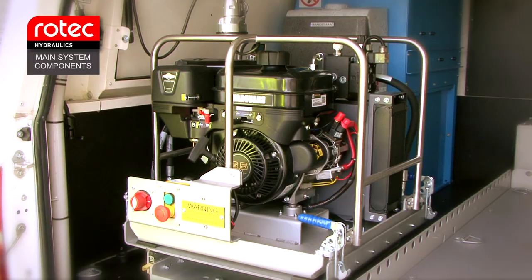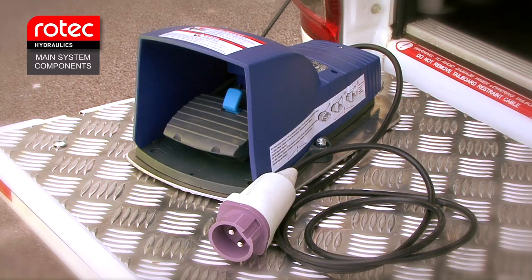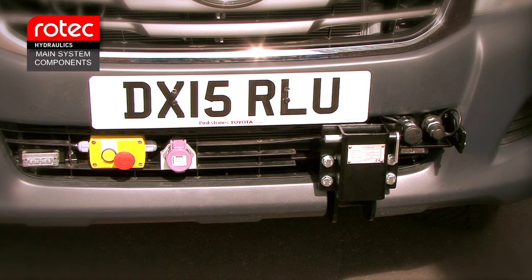Main system components. We have the engine-driven power unit that's located in the rear loading bay of the vehicle. We have the capstan winch assembly. We have our foot switch and we also have the front of vehicle assembly.